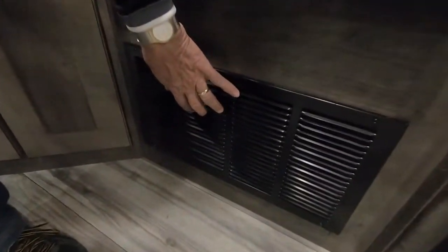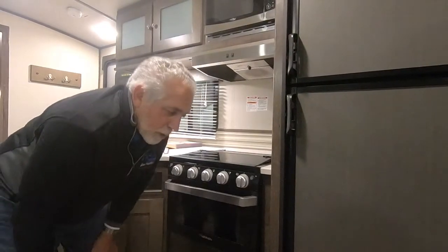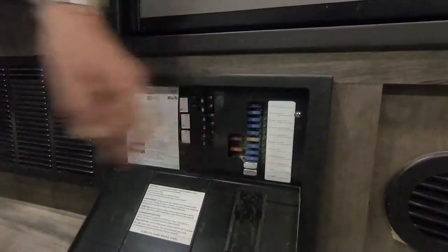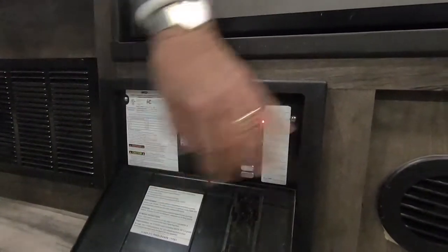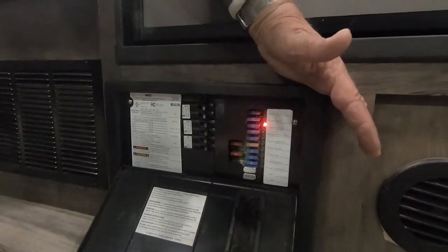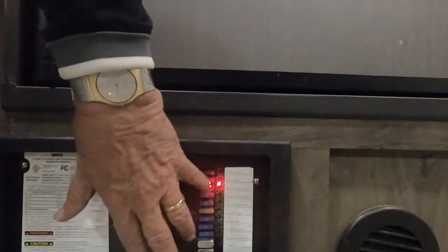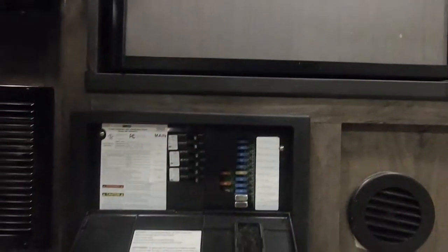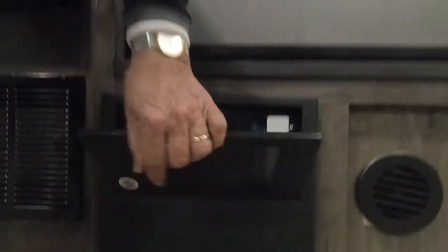This grill is simply the return register for your furnace — there are no filters to deal with, it just allows air to circulate. Down here you've got your breaker switches and fuses — these are regular automotive fuses, no special RV fuses needed. This style of fuse box lights up next to any fuse that's bad, and there's a little window so you can see it without even opening the door.